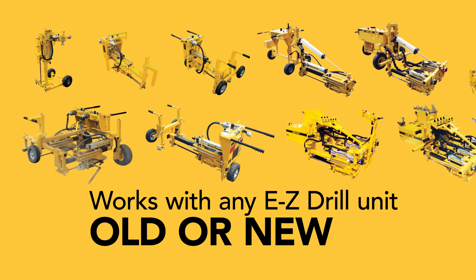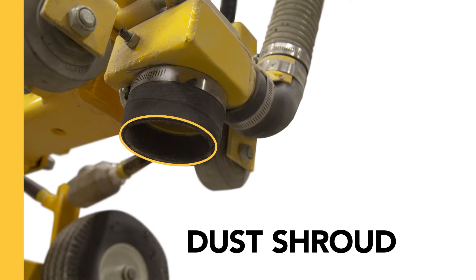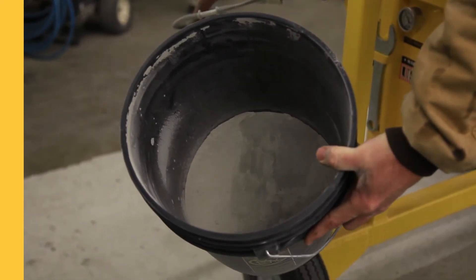Use our dust collection system with any Easy Drill unit, old or new. Every unit features a shroud that surrounds the bit and a dust receptacle to keep dust out of your job site, and your operation safe and compliant.